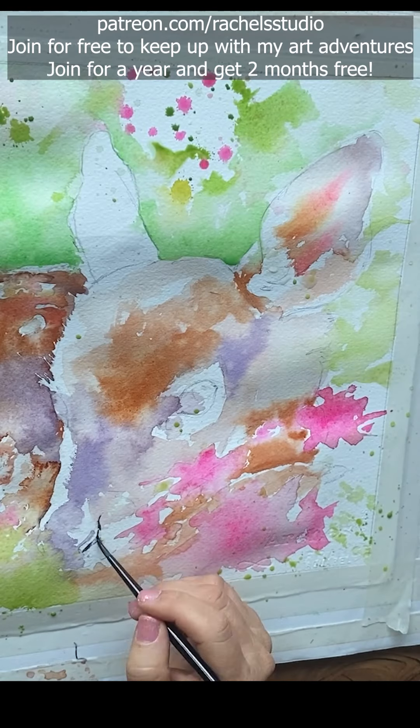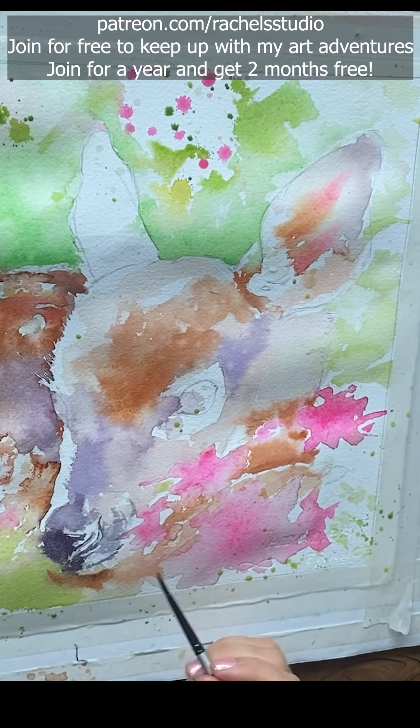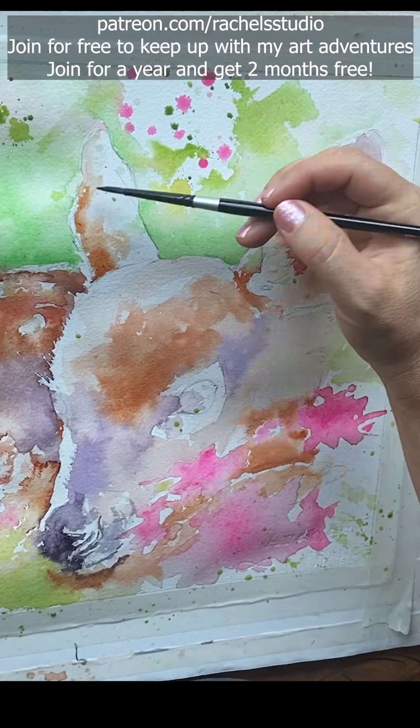Then I use a mix of Winsor violet, ultramarine blue, and lamp black on the nose, and I'm using a smaller brush here for smaller details.